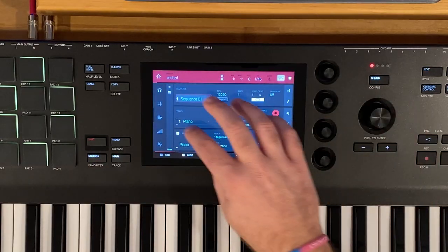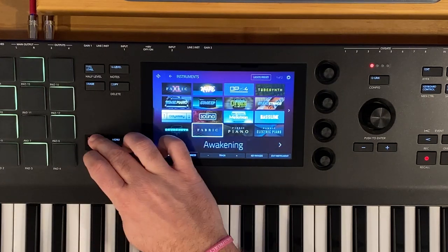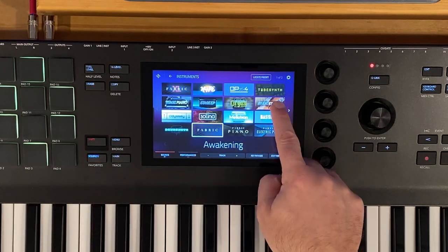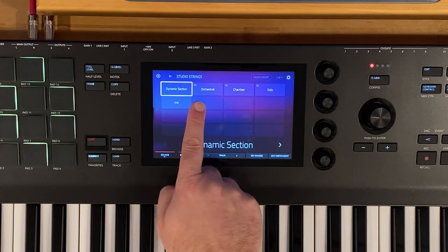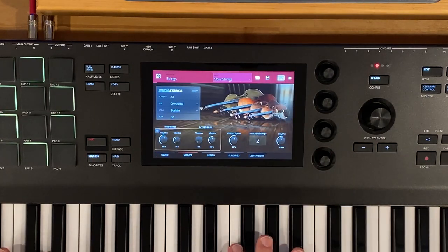Let's go to track number two and pick our slow strings. I can tap on Shift and go to my favorites — I have this saved as a favorite preset — or we can go into sounds, go to Studio Strings, go to Orchestral and Slow Strings.